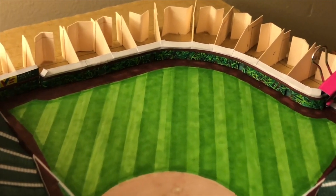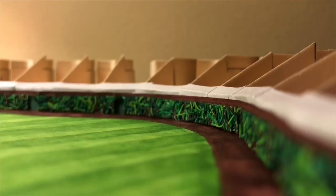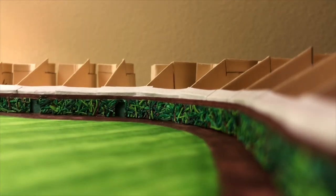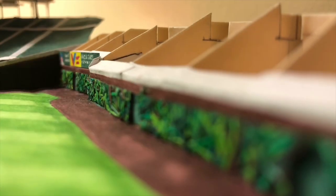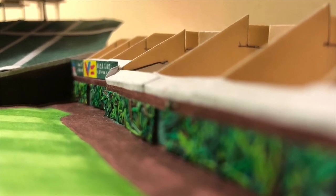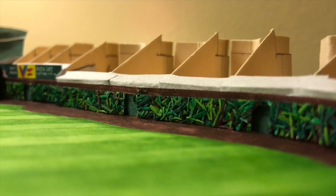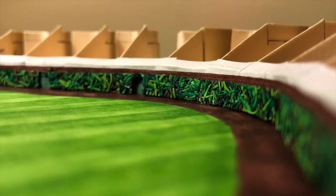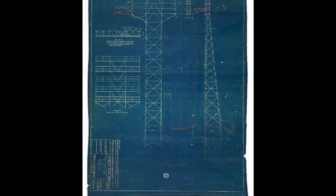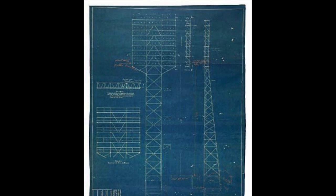Even though these examples proved there was interest in night games at Wrigley, the Wrigley family had no interest in adding lights. It became a source of pride that the Cubs still played baseball by sunlight, the old-school way. The only time they were close to caving was in the 1940s — plans were even drawn up to install lights — but those plans were scrapped after Pearl Harbor brought the United States into World War II and all new construction was completely banned.